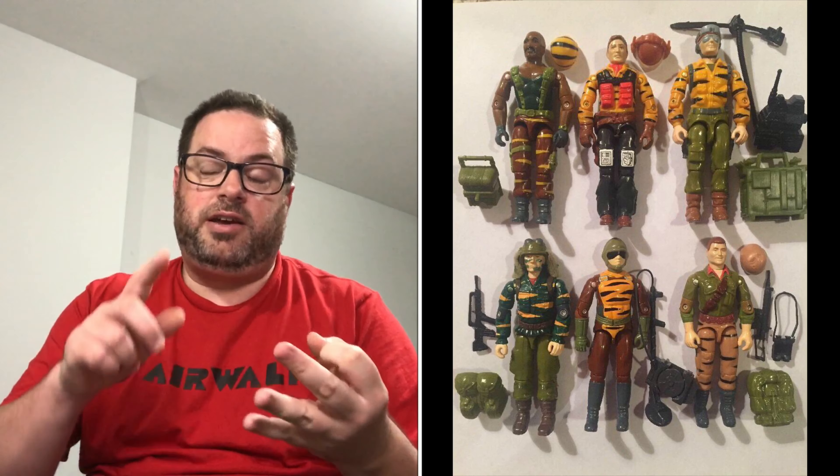However, in Classified, they tend to stick to characters who were actually Tiger Force characters in the vintage line — characters like Recondo, Dusty, Duke, and Flint — so the new figures basically look like the action figures you had as a kid. I like that Super 7 took some weird and wild choices with this collection, so let's dive in.